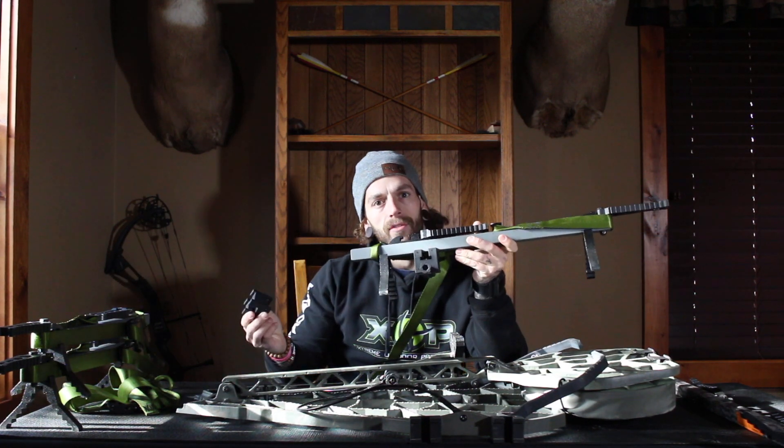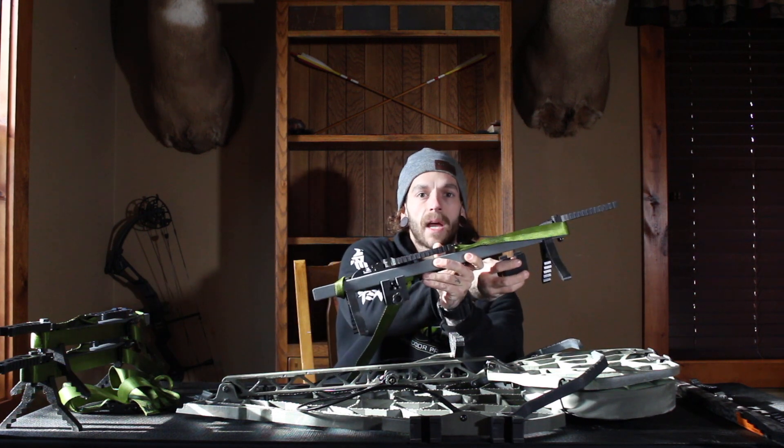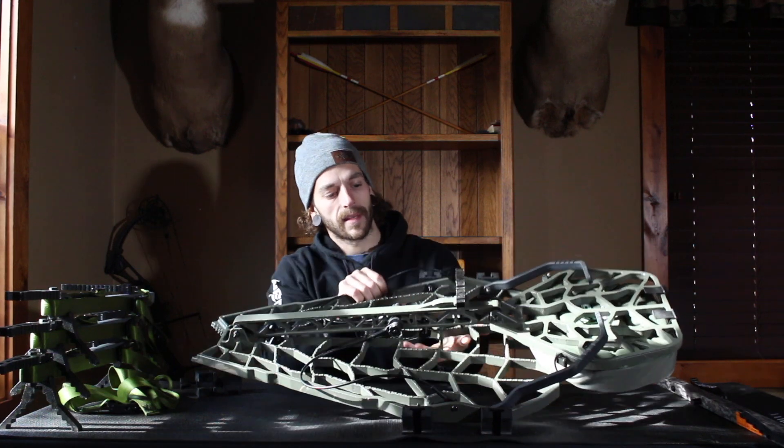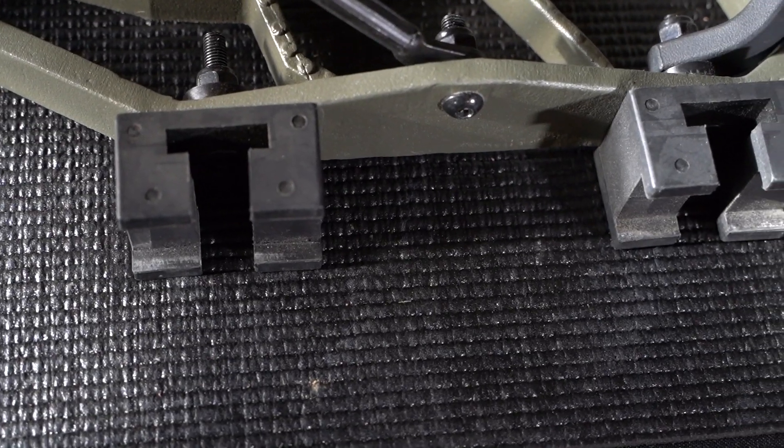There are two different bracket styles. One is a full bracket style with the clamp. The other, as you can see on this tree stand here, is a half bracket with a hole in the dead center. That one is for mounting on the side of your stand and in various other areas.